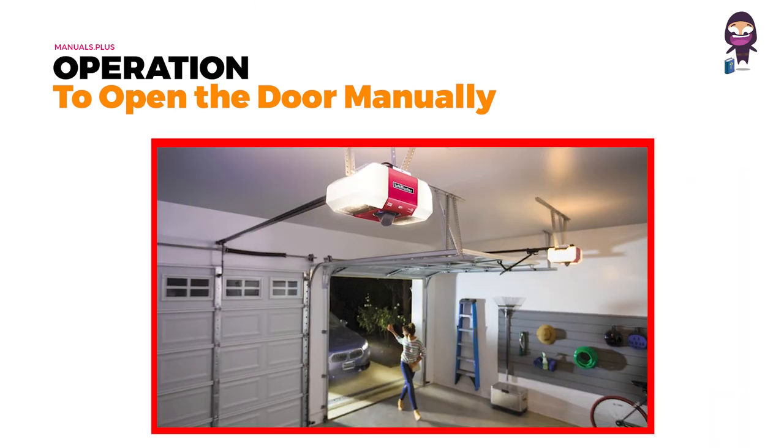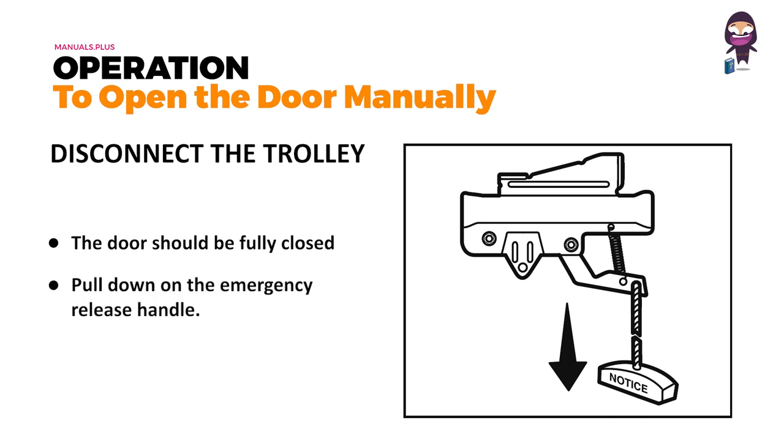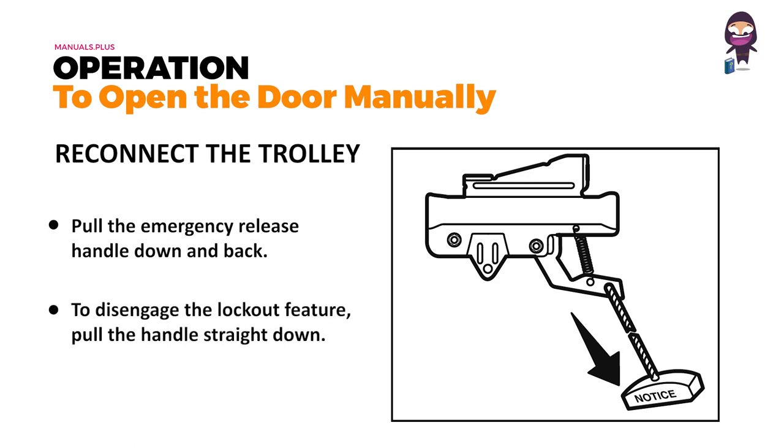How to open the door manually — disconnect the trolley: the door should be fully closed if possible. Pull down on the emergency release handle. To reconnect the trolley, pull the emergency release handle down and back. The door can then be raised and lowered manually as often as necessary. To disengage the lockout feature, pull the handle straight down.